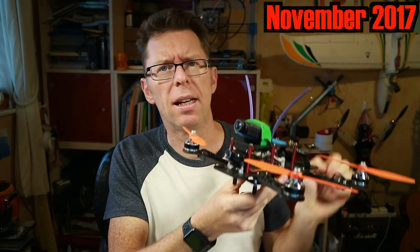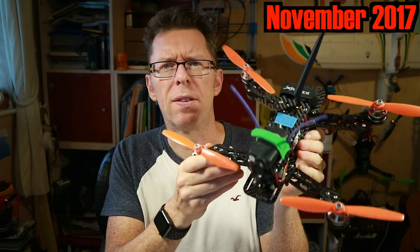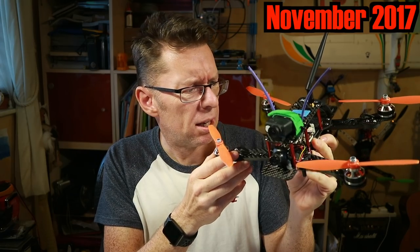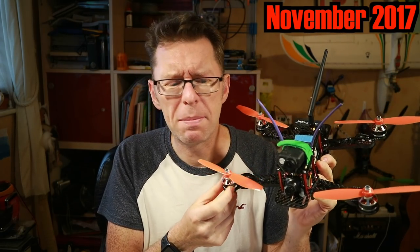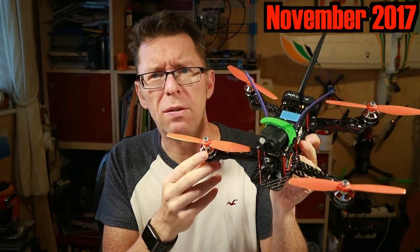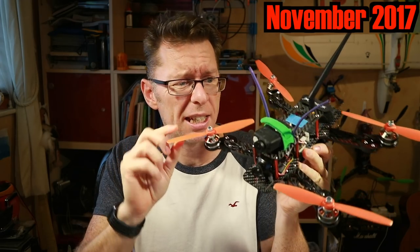I thought I'd put both of these on a quad, and the quad I've chosen is this one. This is an X-Hover NXP230 Pro, which has gone through a few reconfigurations and it's never really been that smooth. It's got reasonable motors — a T-motor running at 2,000 kV, so it really needs these six-inch props.